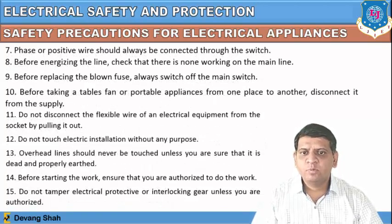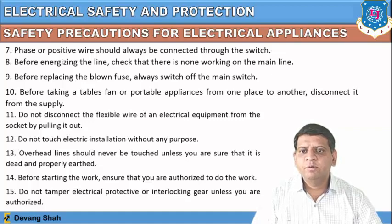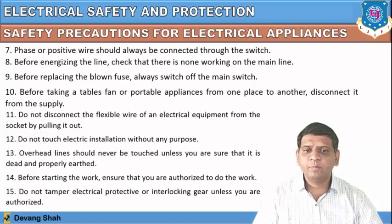More precautions: the phase or positive wire should always be connected through the switch. Before energizing the line, check that no one is working on the main line. Before replacing a blown fuse, always switch off the main switch. Before taking a table fan or portable appliance from one place to another, disconnect it from the supply. Do not disconnect a flexible wire from a socket by pulling it out.